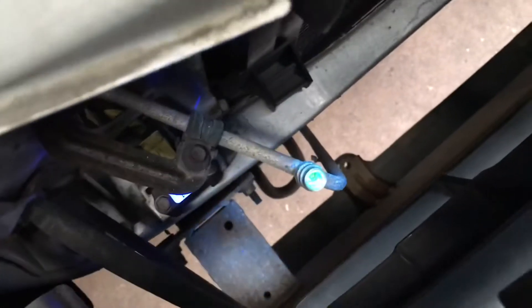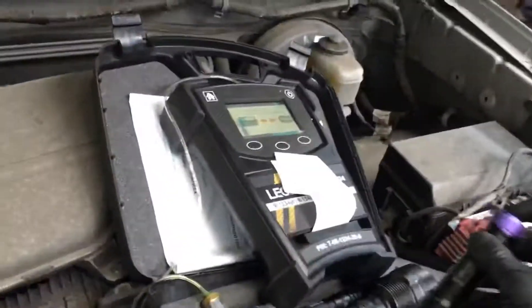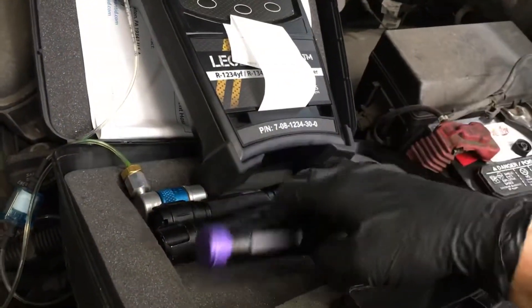That's an easy one that works. Right now I'm testing the refrigerant to see the quality of the refrigerant — that'll be the next thing. Then recover it out, change the condenser, that's it.